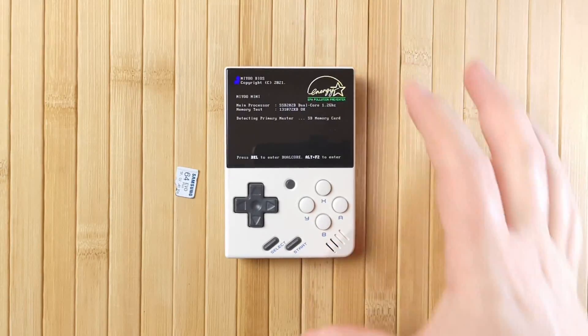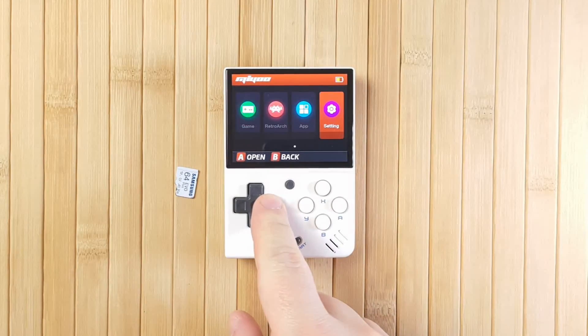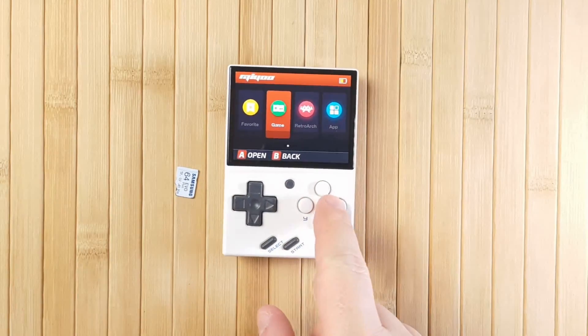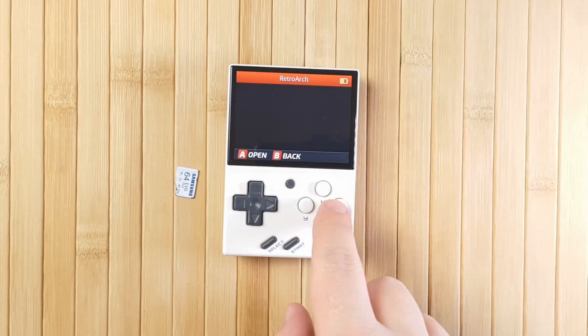To demonstrate this, here's the Miu Mini booting without an SD card. You can see that it works just fine and it boots into the stock firmware. Naturally there is no content such as games available because there is no SD card inserted. The onboard NAND chip only contains the stock OS and everything it needs to boot, nothing more.